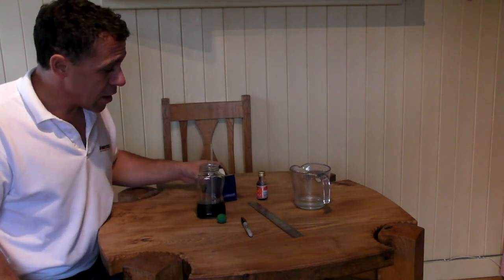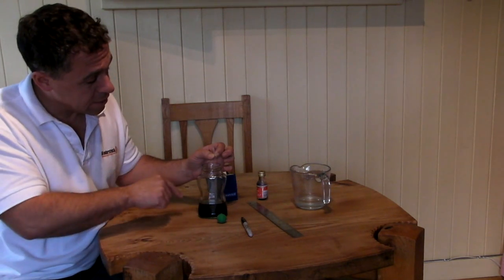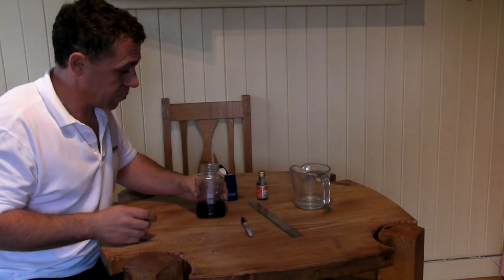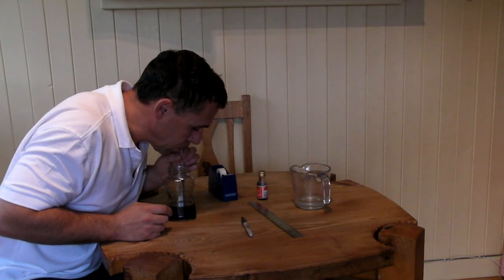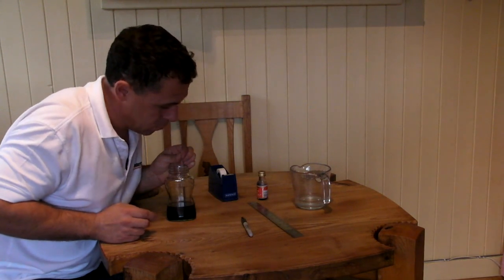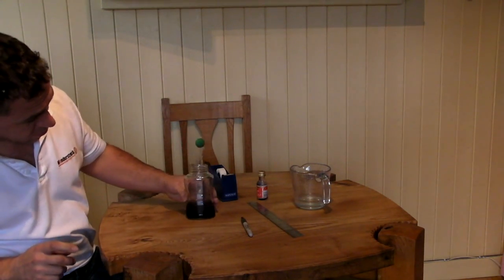This next bit is a little bit tricky and it helps if you're working with a partner. You've got to suck some of this water about half way up the straw. When it's at about that half way mark, you or your partner need to pinch the top of the straw to stop it running back down. While that's pinched, put your plasticine on top, press the plasticine into the top of the straw, then release it and the water should stay exactly where it is.